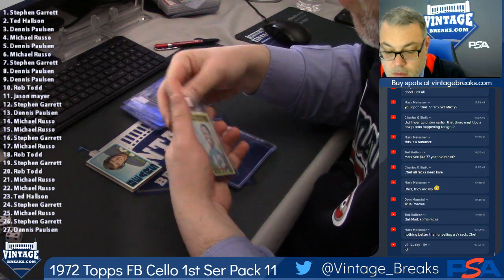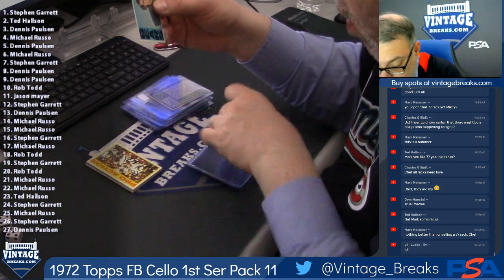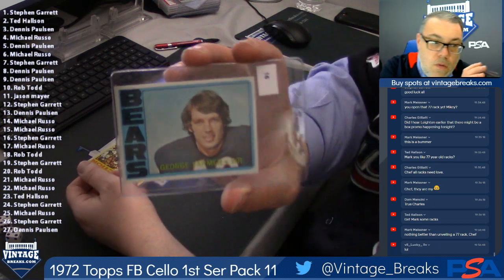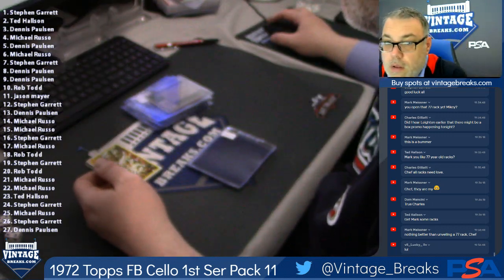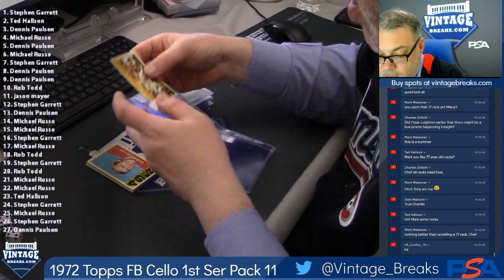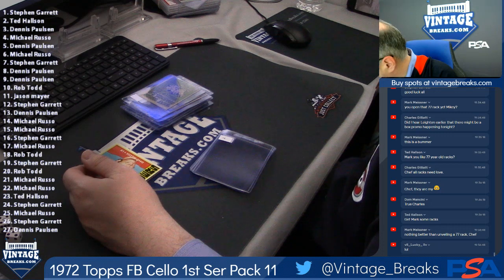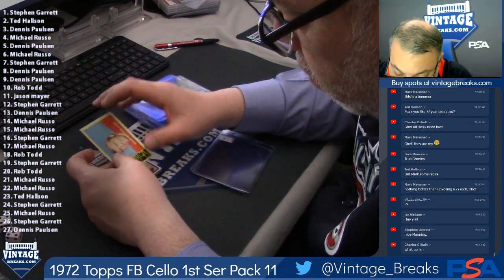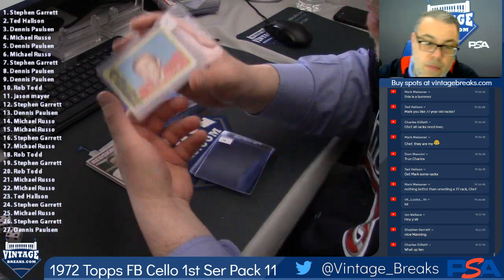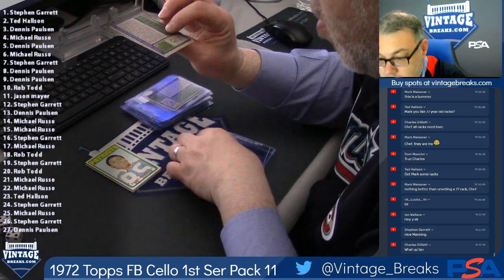There's an Archie Manning rookie — turns the corner a little bit. John Brockington, 15. George Farmer, 16. Roman Gabriel, 17 — it's about time we got a card for John coming up. Dave Wilcox.